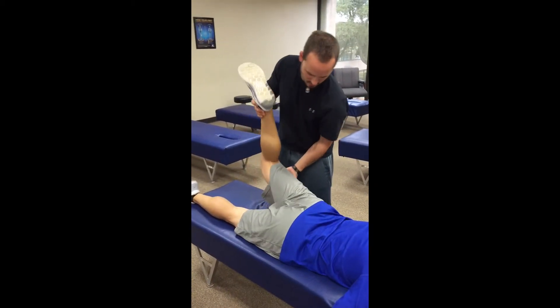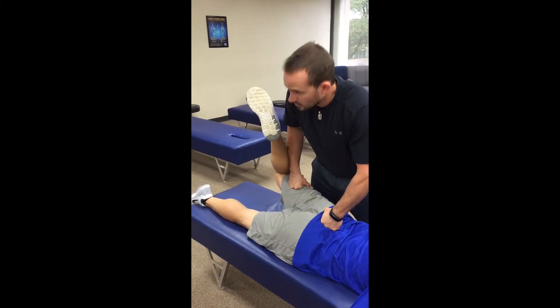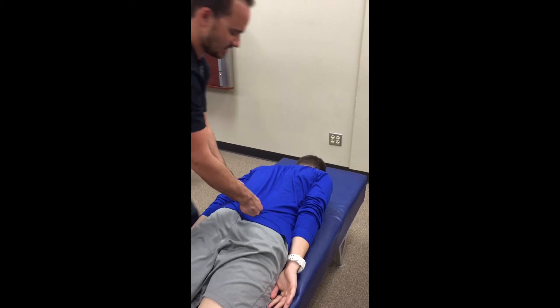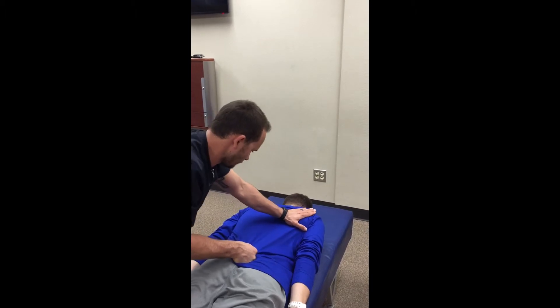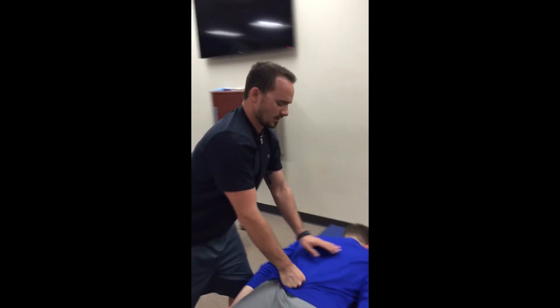Glute max — leg up, hold right there. Stabilize the sacrum. Hold. And then the super sacrospinalis — bring this shoulder up, stabilize the sacrum, and I'm applying stress in that direction. Bring your shoulder down a little bit. Hold. Shoulder down a little more. Hold. All tests were five out of five.